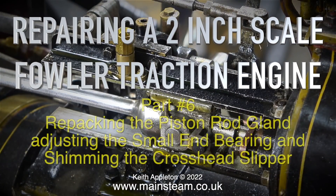Repairing a 2 inch scale Fowler Traction Engine, Part 6: repacking the piston rod gland, adjusting the small end bearing, and shimming the crosshead slipper.